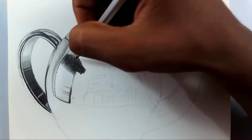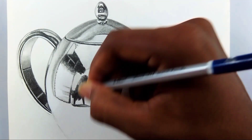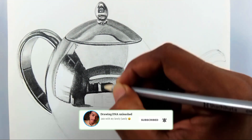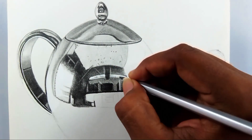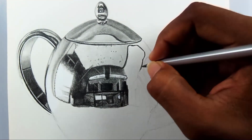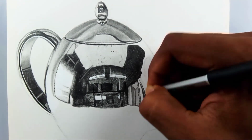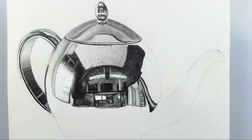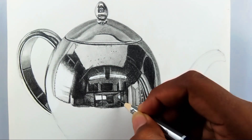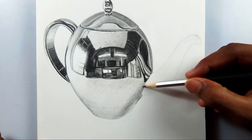I'm going to be drawing some more hyper-realistic drawings like this as a series. I hope you like it! I have some objects in mind and I also got some suggestions, so I'm going to draw those. If you want me to draw any 3D objects like this, just drop your suggestions down in the comments.